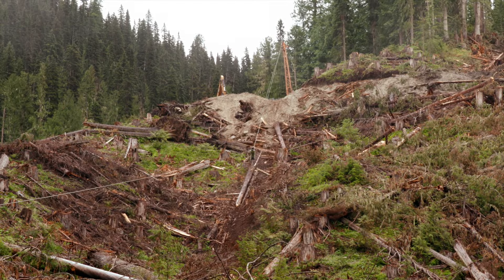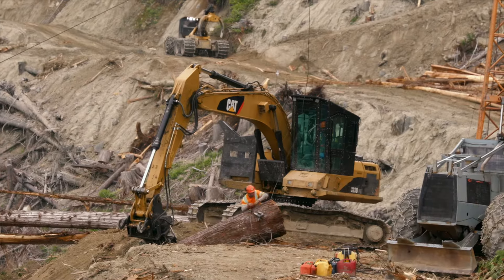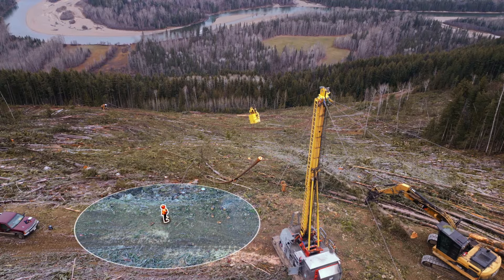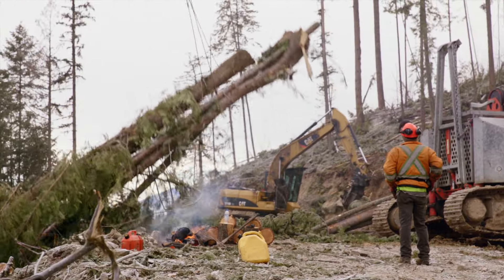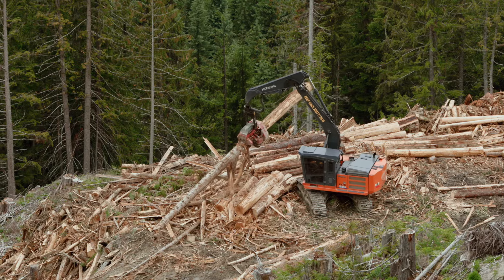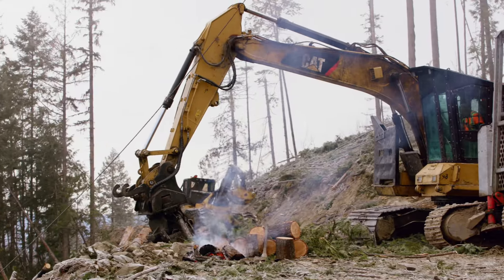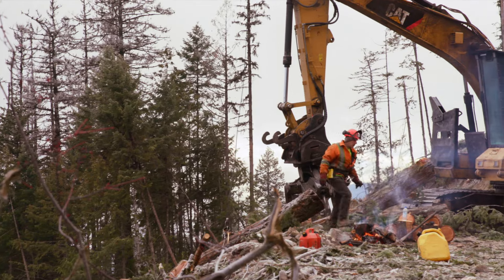Some cable yarding operations utilize a chaser at the landing. A chaser is the member of the logging crew who unhooks the cables or chokers from the logs at the landing. The chaser must always have a designated safe position at the landing — a place where they are free from the hazards of the yarder and all other equipment. Chasers must never leave their designated safe position until the load is completely settled. Loaders, processors, logging trucks, and other mobile equipment are a constant hazard at the landing, and these mobile equipment operators must not enter the landing area while the chaser is present, unless requested to do so by the chaser.